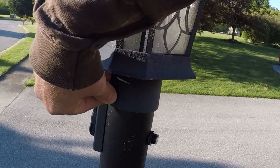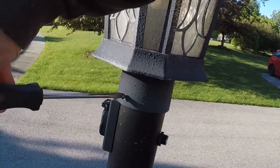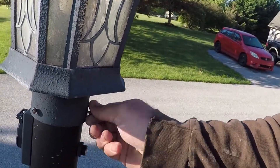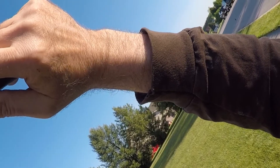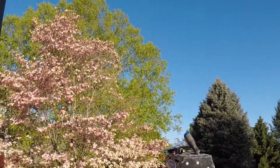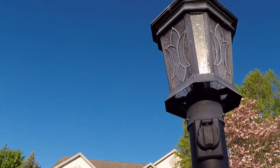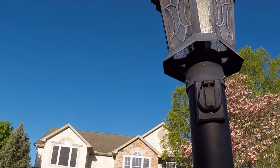Got the top on, I'm going to put these screws back in. There we go, that should be good. I just have to wait until it gets dark to make sure everything works.